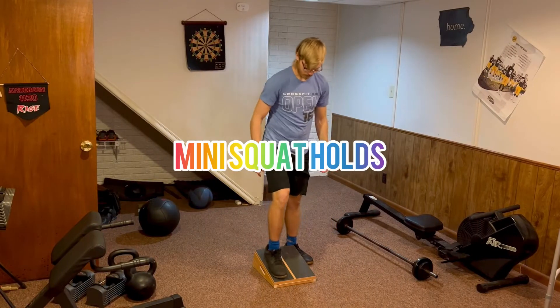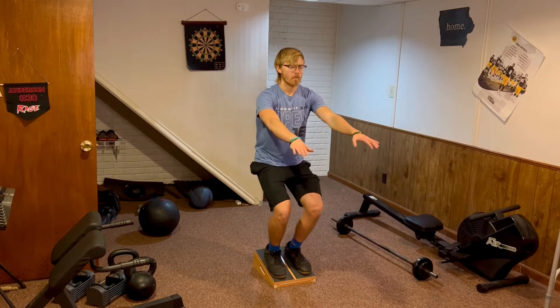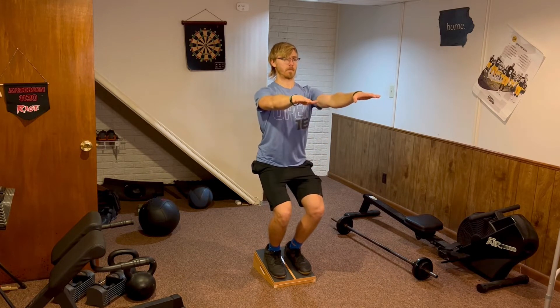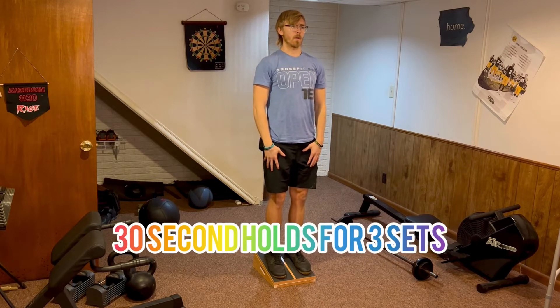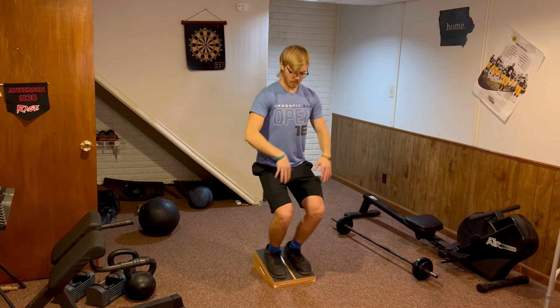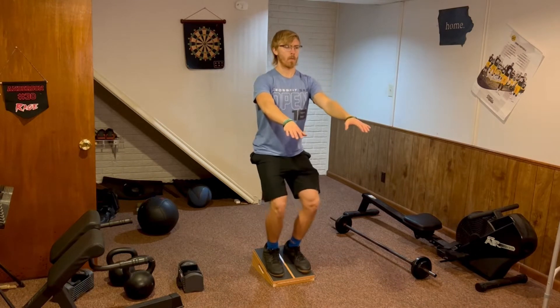For mini squat holds, you will simply get onto the slant board standing nice and tall. Next, you will bend your knees very slightly, keeping your chest high and your knees pointed forward. Try to work your way up to doing 30-second holds for about three sets. This is a great place to start strengthening your knees before moving on to the next exercise.